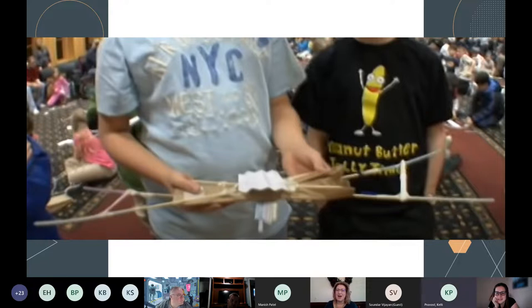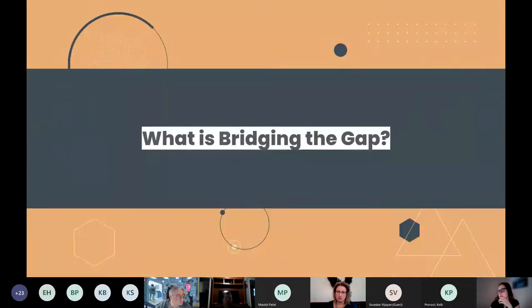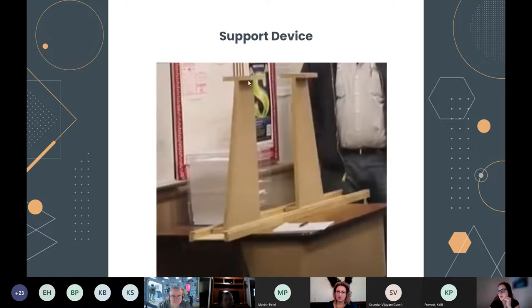Question from Erin: in one of the pictures it looked like one of the bridges was taped to the supports. That is not allowed — your bridge has to be free-standing. It can't be like a suspension bridge where you would hold it down on the support. In addition, the bridge cannot extend past the end of the support — it needs to end before the end of the platform piece. So they can't hook it around the edges.